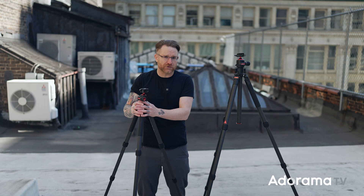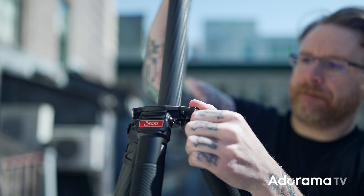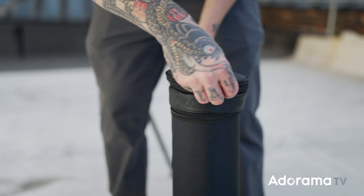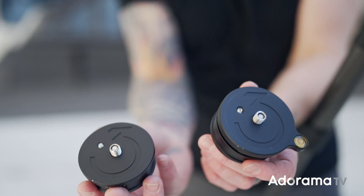We're looking at two different models here. With the T3 you're looking at about four and a half to five and a half feet with the center column all the way up, and with the T5 you're looking at about five and a quarter to almost six and a half feet with the center column fully extended. They both also work without the center column if you don't want to use it. It comes with a really nice carrying case that actually expands if you change the head to something bigger or smaller.